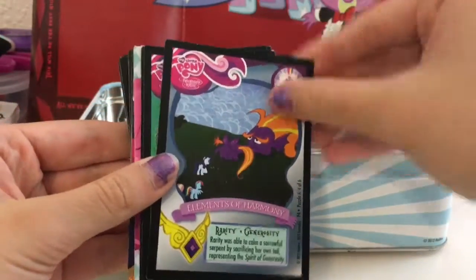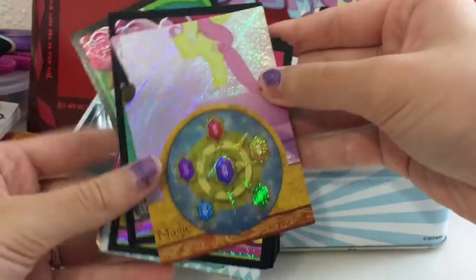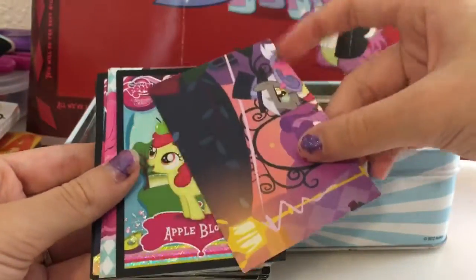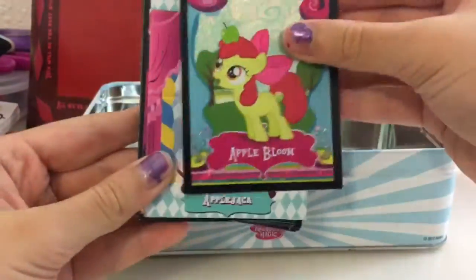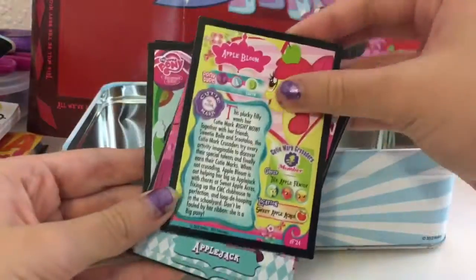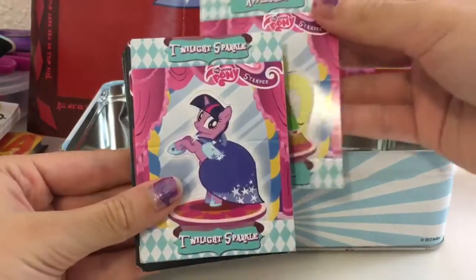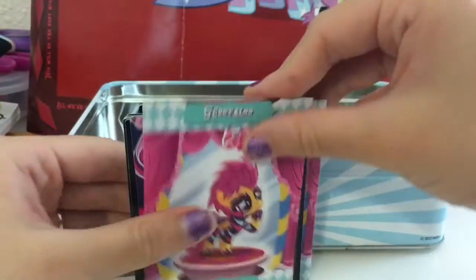Then you have some foil cards. This one is Elements of Harmony — Rarity — and it represents Generosity. It's a puzzle piece, so you have to collect all the different puzzle pieces to make a picture. We also have the Royal Wedding Twilight Sparkle foil card, another puzzle piece, and Apple Bloom, which is just an informational foil card. Then we have standees — Applejack, Twilight Sparkle, and Scootaloo. That concludes it; that's basically everything that we get.